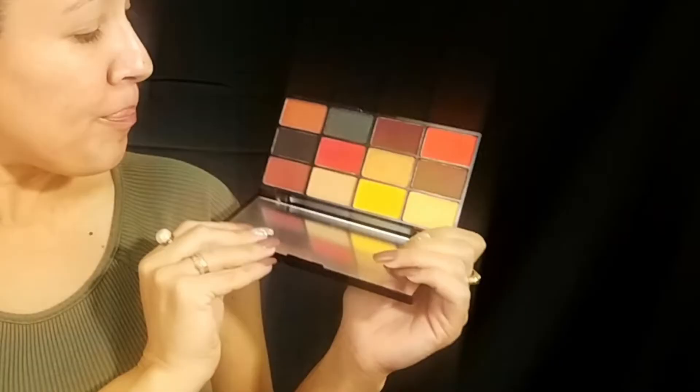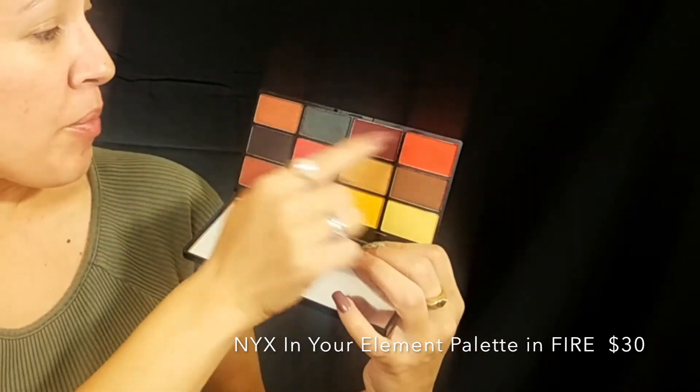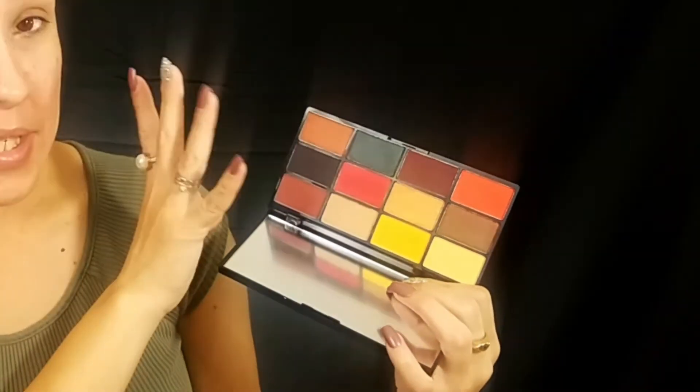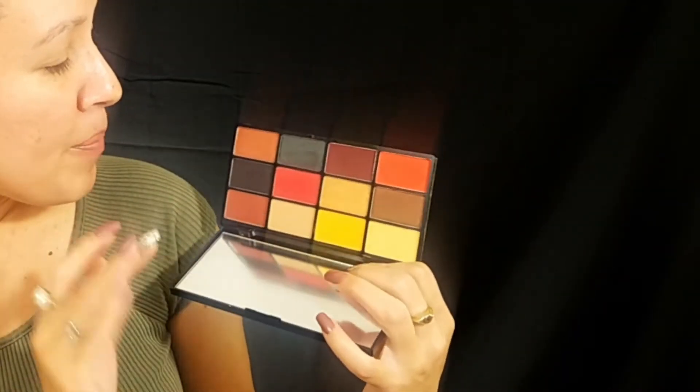I did pick up the NYX In Your Element Fire palette. This is the first time I've ever used a red or very bright orange on my eyes and I got a lot of positive feedback, so I said I'm gonna recreate it on my channel. Let me show you guys the palette — it's this one right here. Very beautiful fire tones: there's orange, a very bright orange, a red, burgundy, a gold, a bronzy gold, and this one right here is a very beautiful emerald-type holographic green.